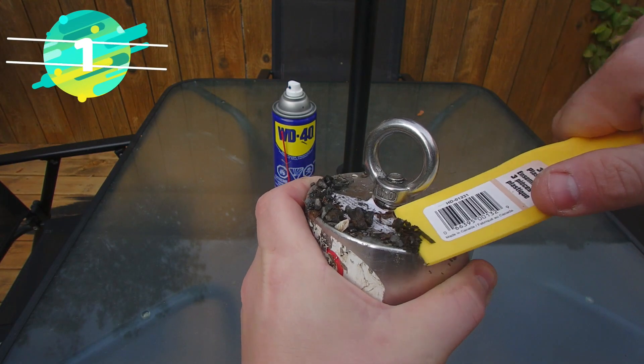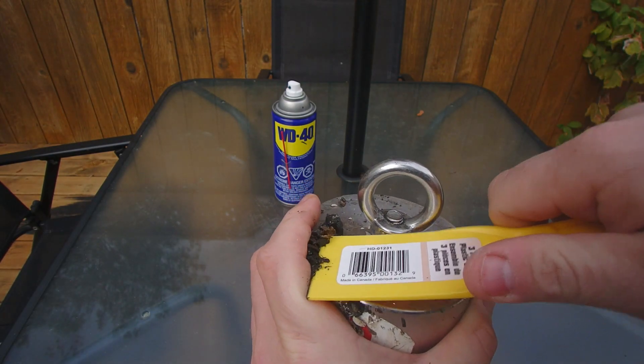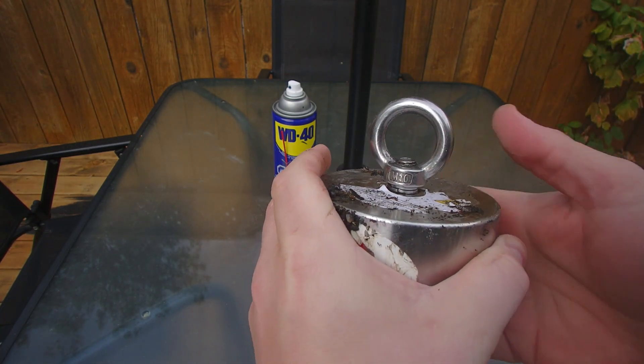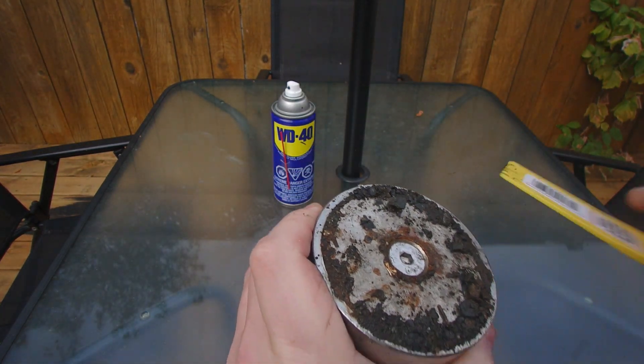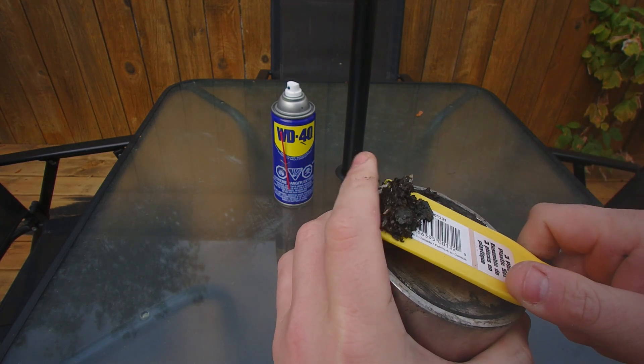First things first, start scraping all the gunk off. Mine's very messy because I took it to a train bridge and there's a lot of coal in the water, so it definitely got messy.